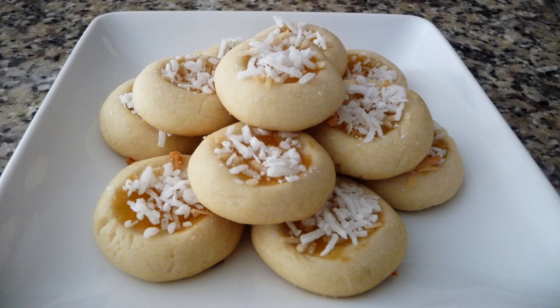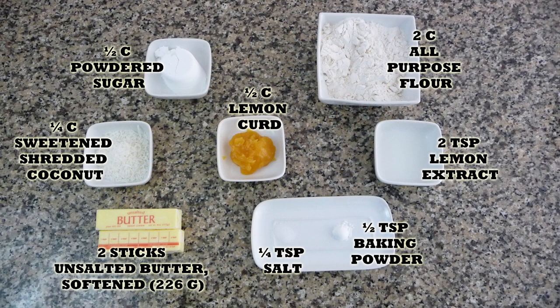Hi everyone, this is Sandi, welcome back to Easy Cooking. Today I'm going to be showing you how to make some cookies — these are thumbprint cookies, lemon and coconut. Really easy to make, the preparation time and the cooking time combined is going to be about 35 minutes. You'll find the list of ingredients in the description box of this video.